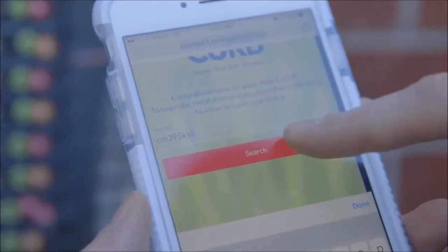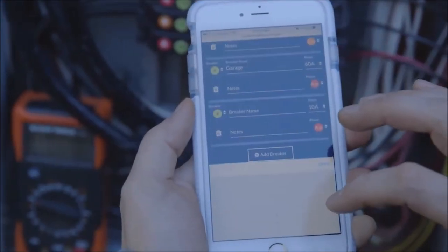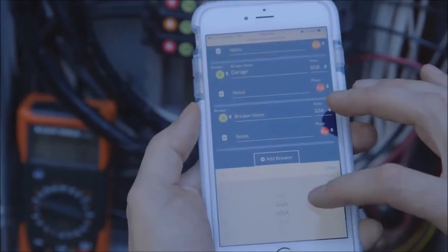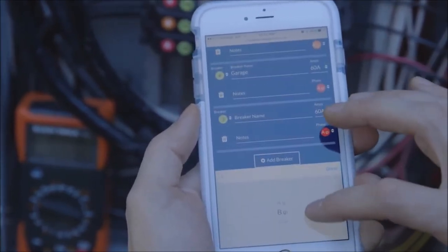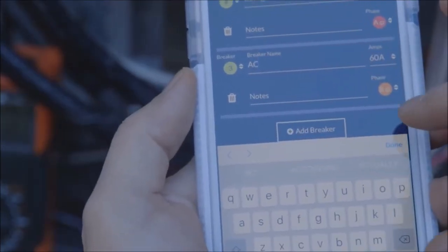On your smartphone, go to connect.energycurb.com. Enter the Curb serial number and click the Add Panel button. Then fill out the page by entering the breaker number, amps, phase, and name as it appears on the existing panel schedule. Now we're ready to connect and power up Curb.